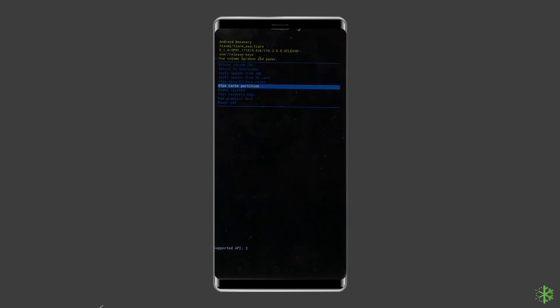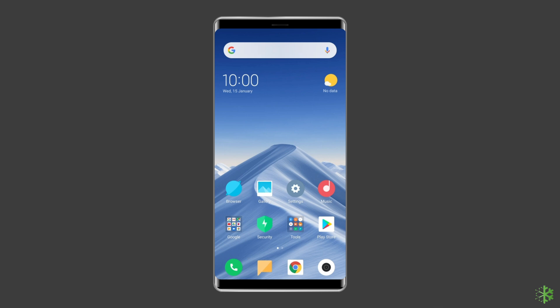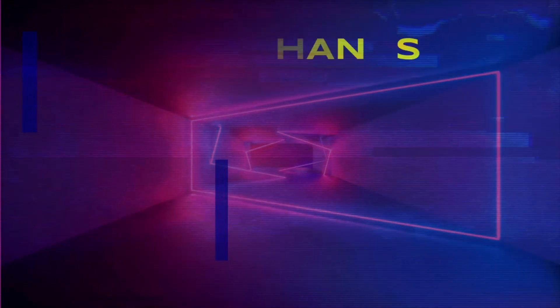Use the Volume buttons to scroll through the list of options and select Wipe Cache Partition using the Power button. Click Yes using the appropriate buttons. Wait patiently for the cache partition to wipe. Once done, select the Reboot System Now option.